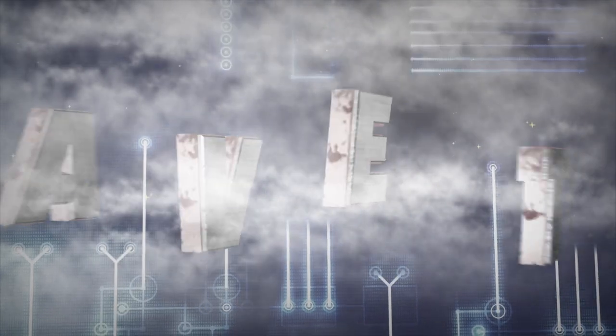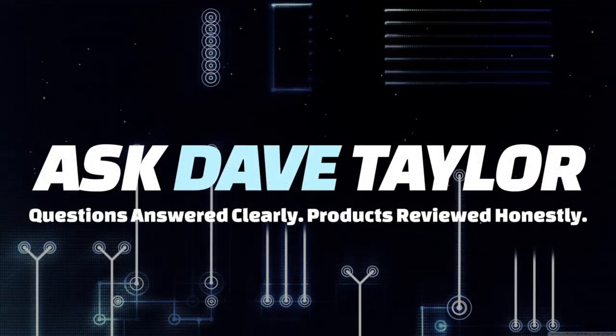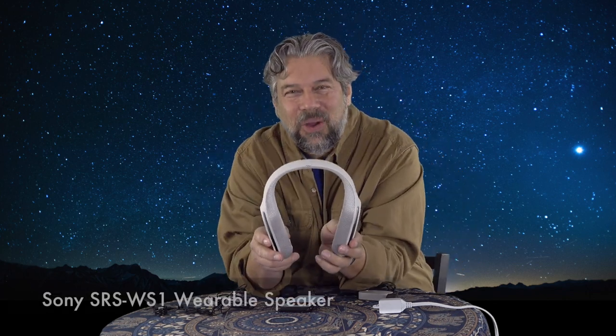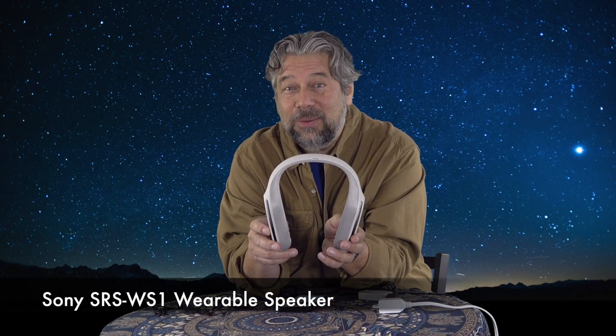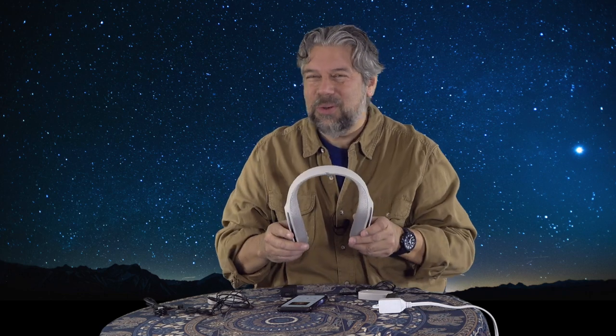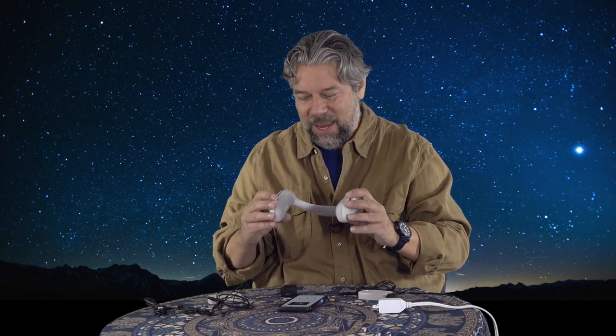A speaker that you wear around your neck? Let's check this out. So Dave Taylor here. I'm checking out this — it's super interesting. This is the Sony SRS-WS1 wearable speaker. WS means wearable speaker, so not entirely cryptic. It's actually a crazy cool idea. There's some issues, but overall it's a really fun and cool concept.